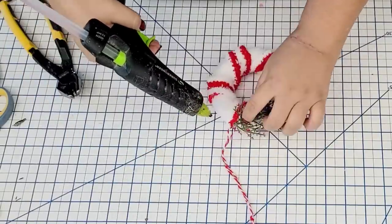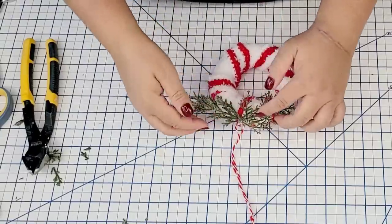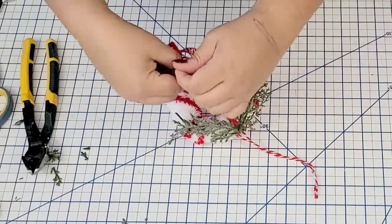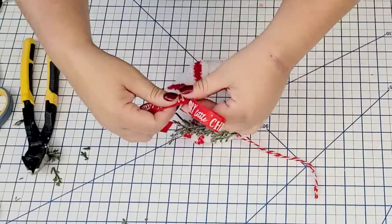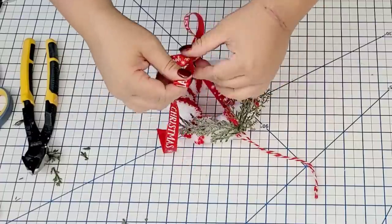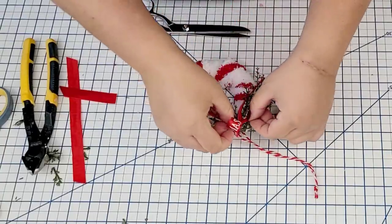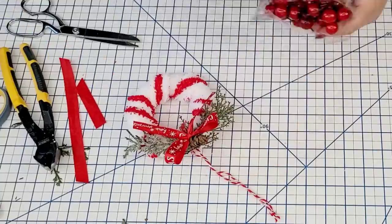Again I'm going to add some embellishments — these are little picks from Dollar Tree — and then I'm going to add a little bow. I just thought it needed a little something to give it a more festive look. This Merry Christmas ribbon is from Dollar Tree; I'm just going to make a very simple bow, tie it in the center, fluff it as needed, and then hot glue it right in the center. Then I'm going to add a couple extra little things like a little pine cone and a little berry from Dollar Tree, and that's it.